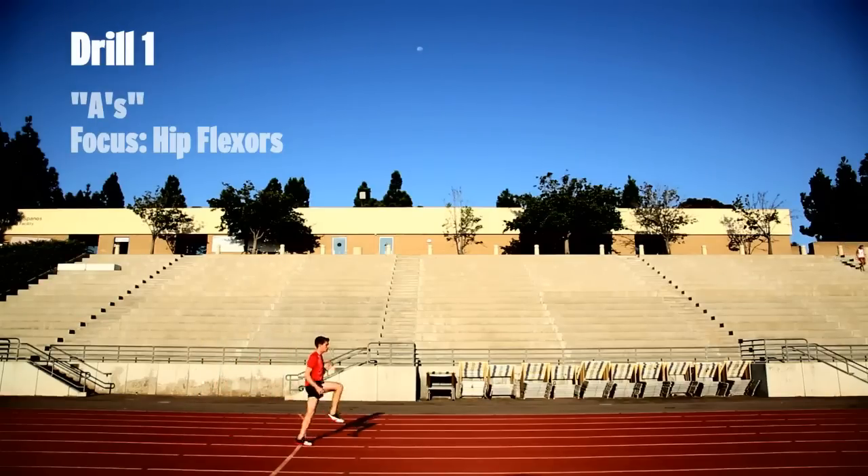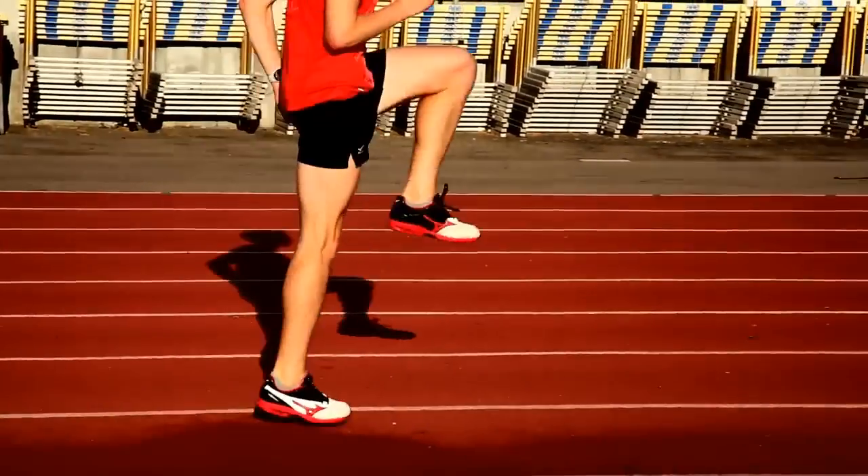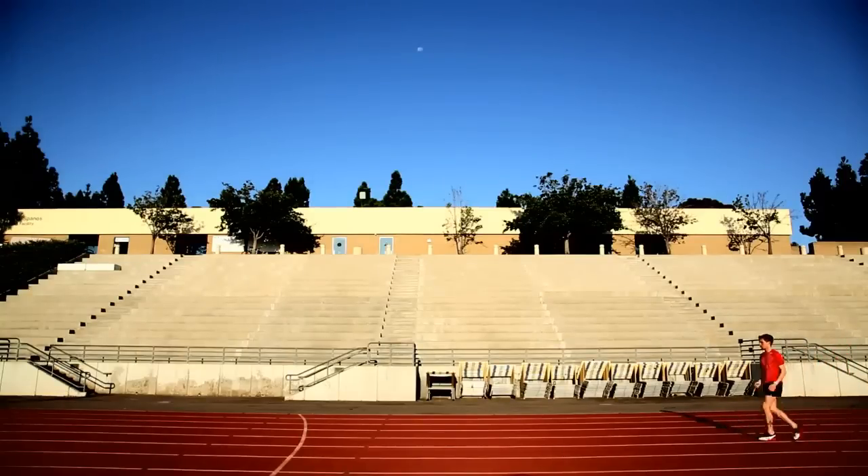We're going to start with a drill called A's. A's is really focused on firing your hip flexors, which are the muscles right in front of your hips, in a really rhythmic and dynamic manner. Leg speed and turnover is derived from the hips, so that's why this drill becomes really important.